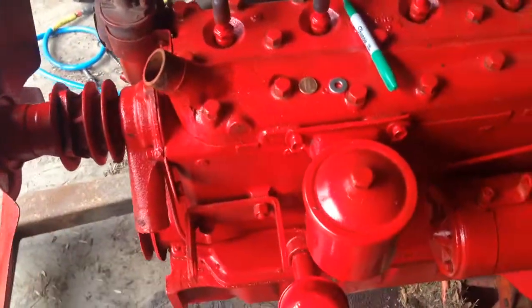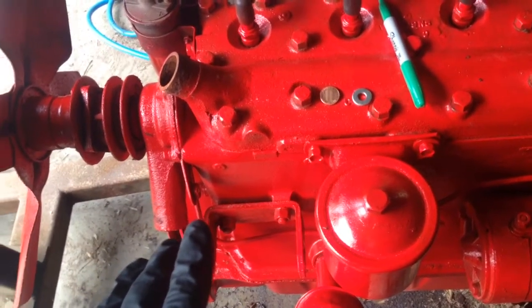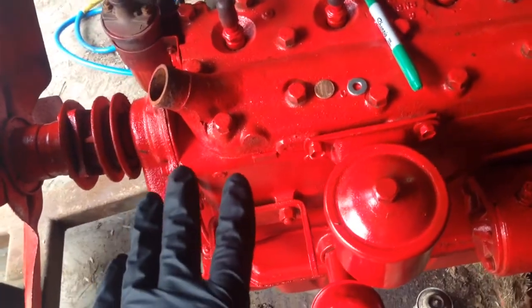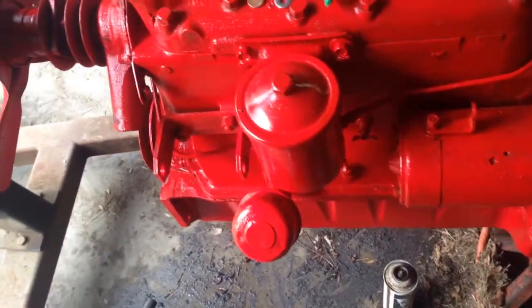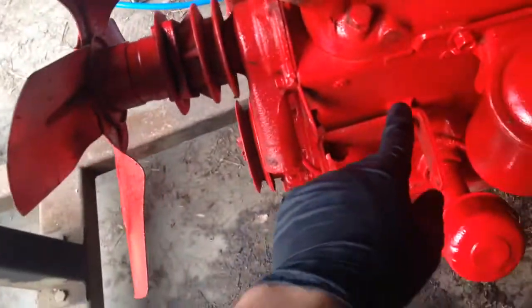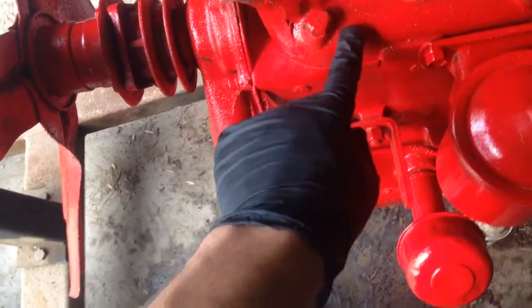What we're doing today is we're going to drill and tap a hole for a temperature sending unit, so we can put a temperature gauge on this motor. This is a 1950 motor. The tractor itself is a 1948, so this is the newer style with the side distributor. So on this 1950 block, they have this flat cast-in part of the head.